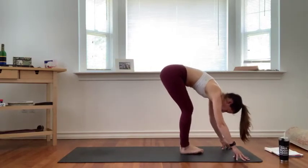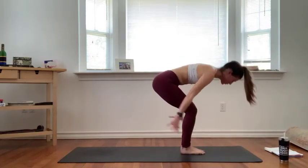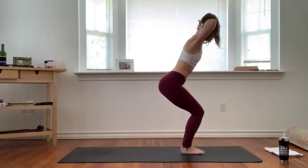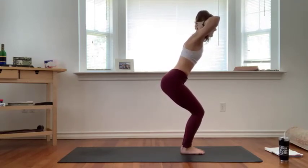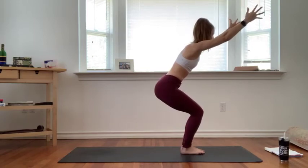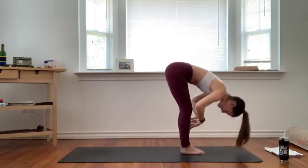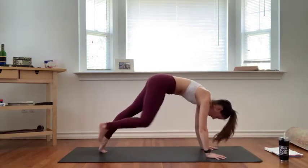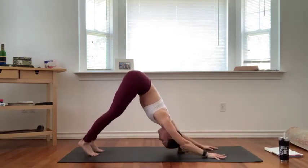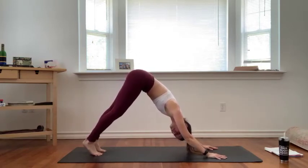Full breath in, exhale forward fold, step to the top of your mat. Inhale lift halfway, flatten your spine. Exhale fold, inhale chair pose — squeeze your legs together, sit your glutes down and back. We're going to take that core engagement one more time — release your hands behind your head, press your head into your hands. Your ribs are going to want to splay open, squeeze them in with your core. Then release your hands, continue to sit low down and back, lift your thumbs up a little bit more. Breath in, exhale forward fold. Inhale lift halfway, exhale high plank, chaturanga or all the way down to cobra. Inhale up dog, knees and thighs lift. Exhale downward facing dog, full breath in, open mouth exhale.